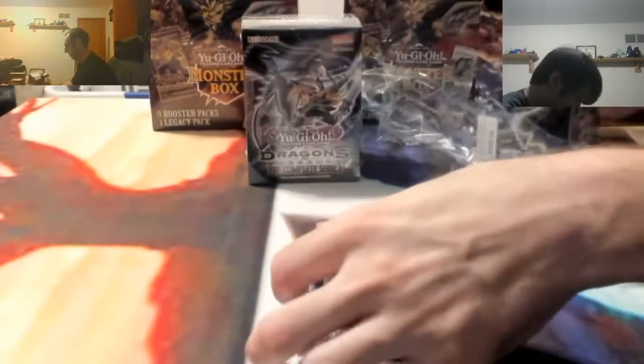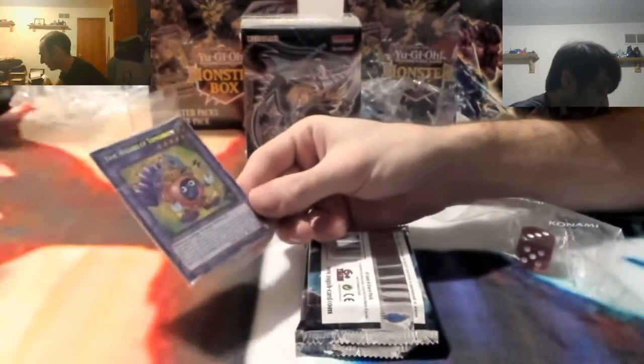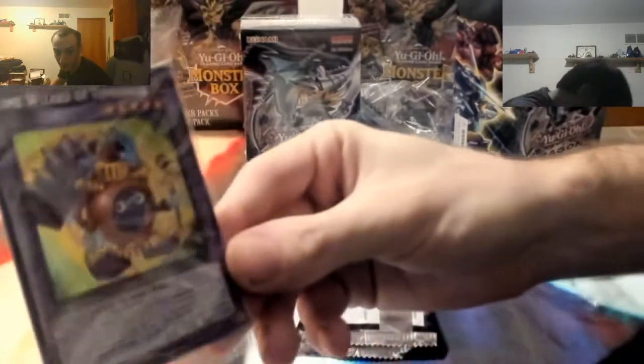These are some old cards right here. We also get the Wizard of Tomorrow - it's a Time Wizard fusion. Oh, the Time Wizard fusion! He's pretty nice looking. He is nice looking. I kind of want it.